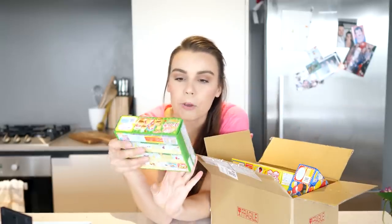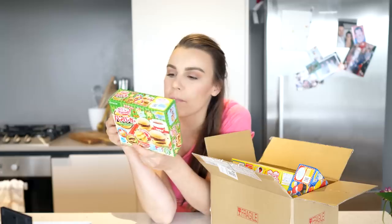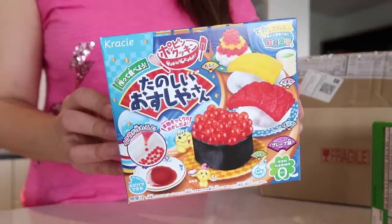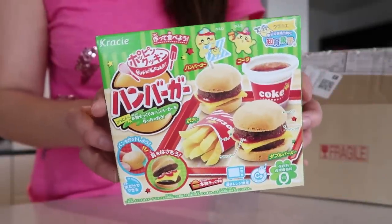Hi guys. I'm really excited because today we are not only doing some squats in the kitchen, we are actually going to be cooking miniature burgers and fries. I don't actually know what the brand is because it's all in Japanese, but I think it's Tiny Kitchen or something to do with that. I mean, how good is that? You can make miniature sushi, miniature burger and fries, which we're going to do today.